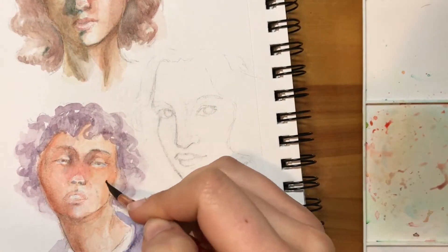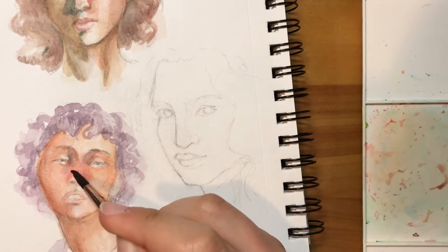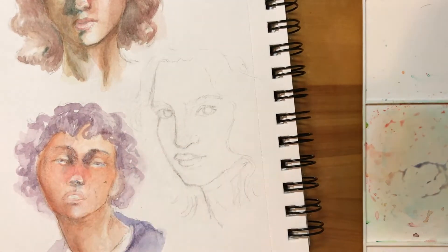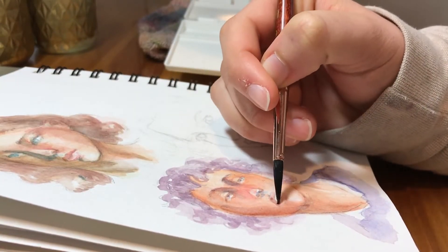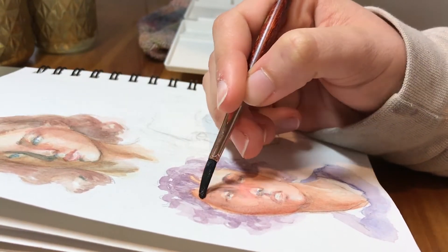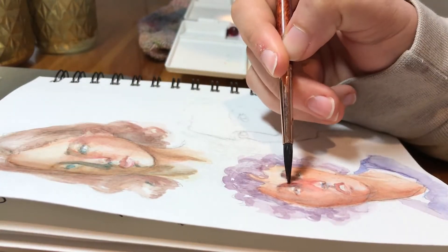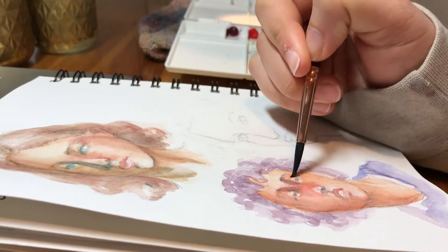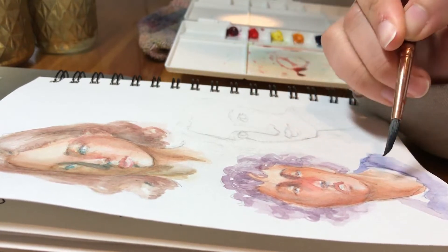My favorite piece is the one on top — the girl with the kind of purpley-brownish hair, the one above the purple-haired one. I really like how the turquoise incorporated into that and how it all feels pretty cohesive. The one with purple hair I like as well — I really like the red and purple around the nose, so that's something I want to incorporate more.